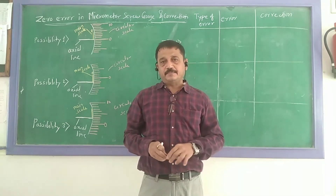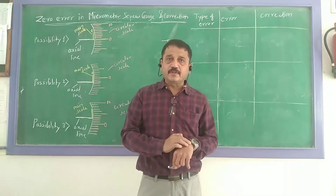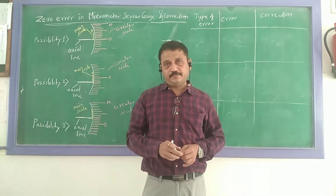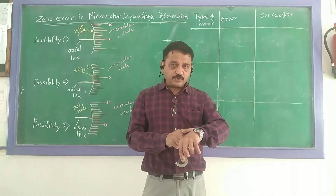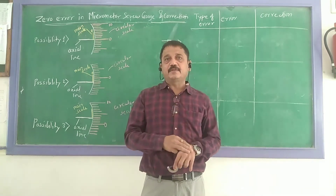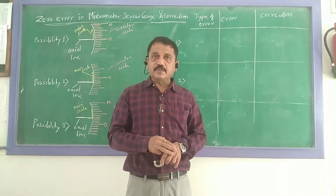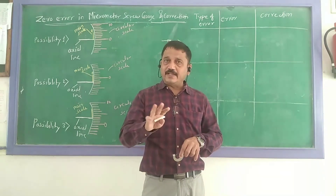Now let us take an example. Suppose my wristwatch is showing exact time — in that case, there is no correction required. This is one possibility. Second possibility: suppose my wristwatch is leading by three minutes. Then the error is positive, correction is negative. That means I will subtract three minutes to get the exact time.